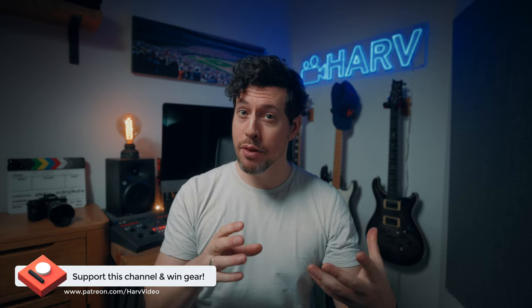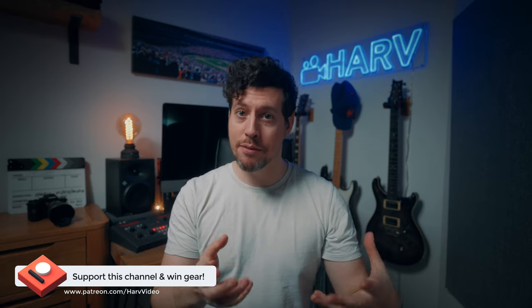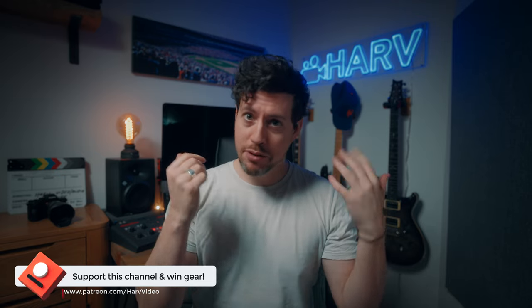Just one quick bit of housekeeping: these videos are powered by my Patreon backers and it's a non-profit thing. The idea is that any funds from Patreon I chuck back into the channel, buy gear, review them, and then basically give them away to you guys once I've finished. Buying gear gets really expensive, so this is a really elegant way of improving my content, plus you get the opportunity to win some really awesome gear, so it's win-win.